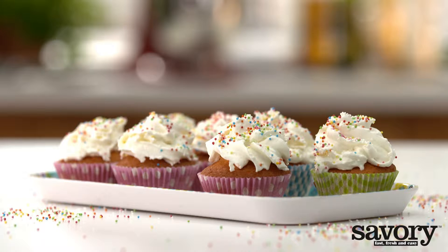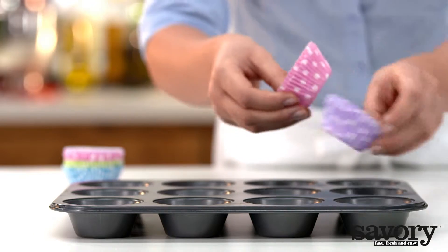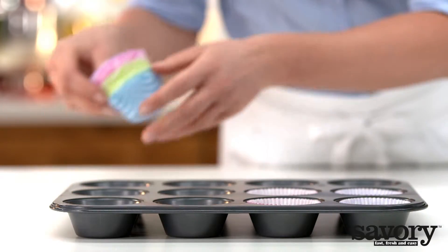Here's your recipe for delicious vanilla cupcakes. Preheat the oven to 350 degrees. Line a standard cupcake tin with cupcake papers.